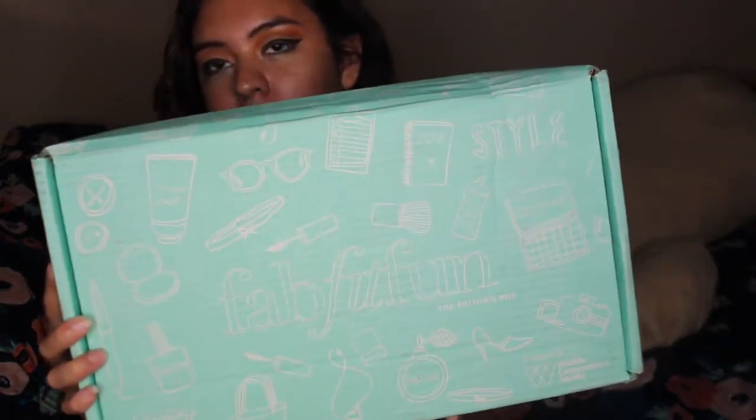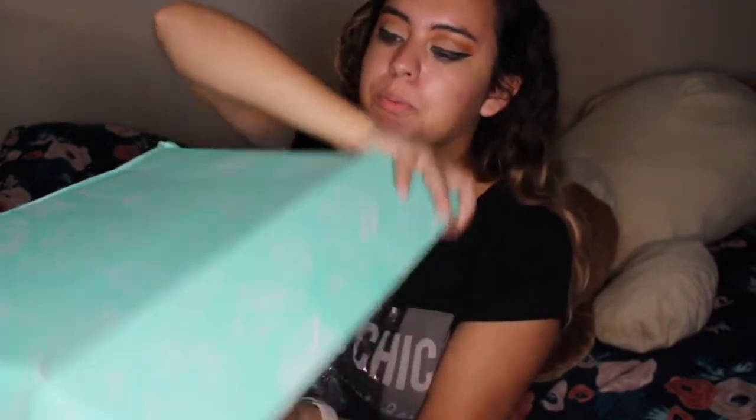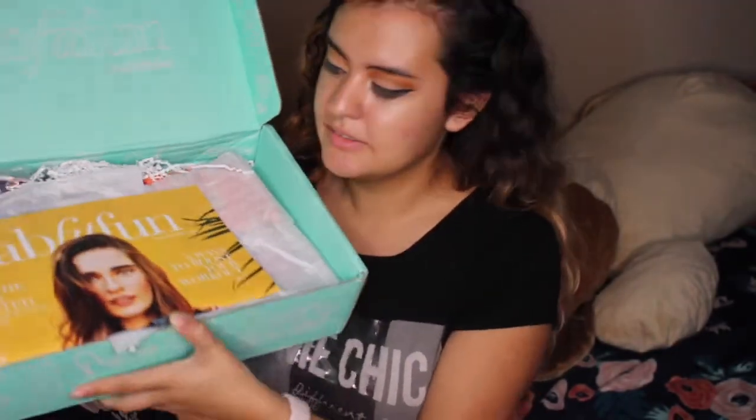So I have the box here - I got the editor's box for summer. It has tape right here that I just cut, so let's go ahead. This is a heavy, heavy box.